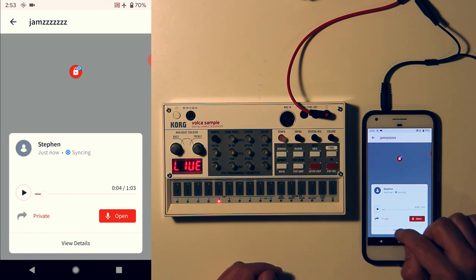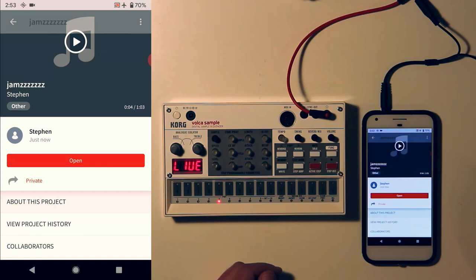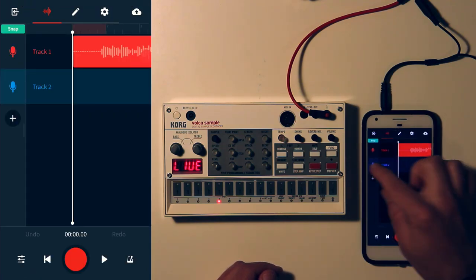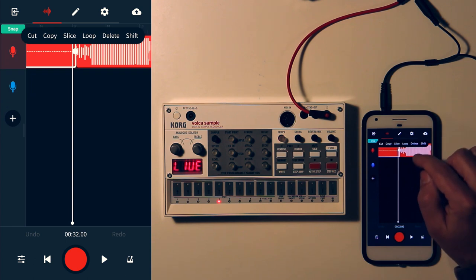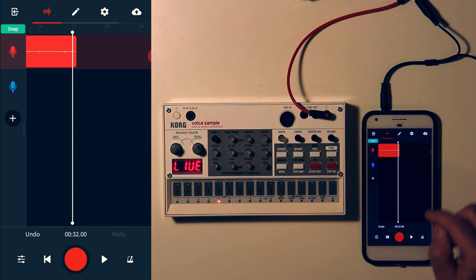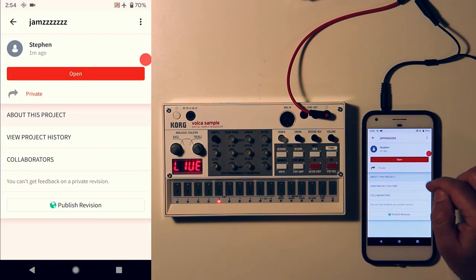Now I want to cut out all the extra stuff at the end that I don't want. For that, I'll go into the mix editor. I can find the part I don't want — which is after the silence — select it, hit delete, and save. That's it.